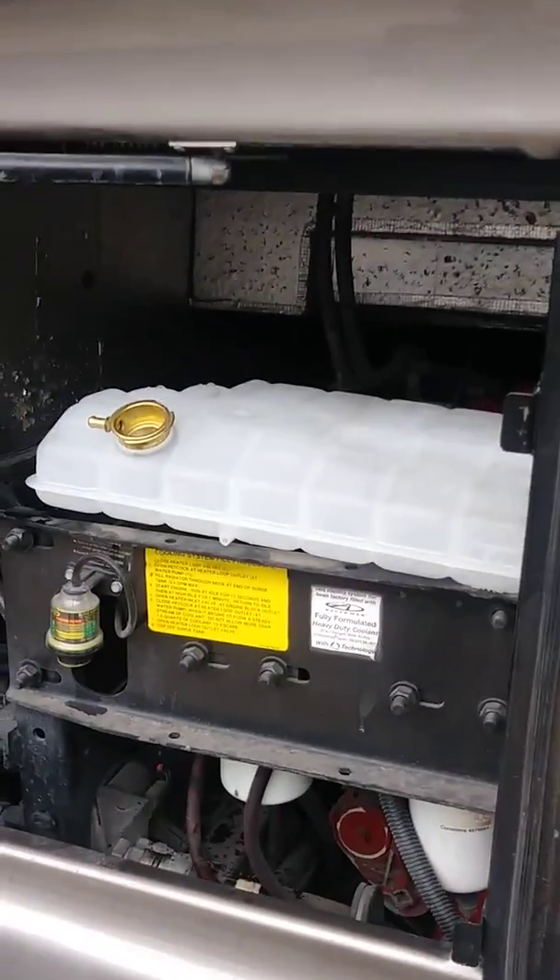All the hoses are back on. We've got this hose back on here, the hose there, and the sensor back in right there. Now all we've got to do is put the four bolts back in, put the antifreeze in, and we're done.